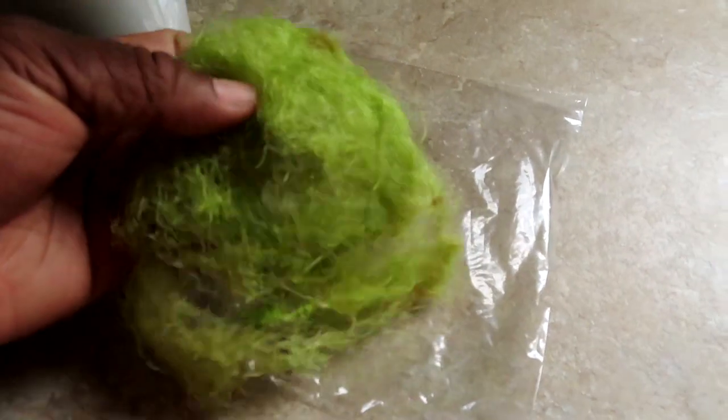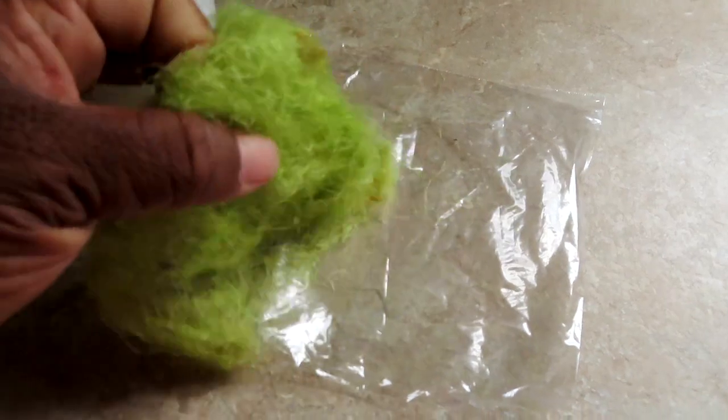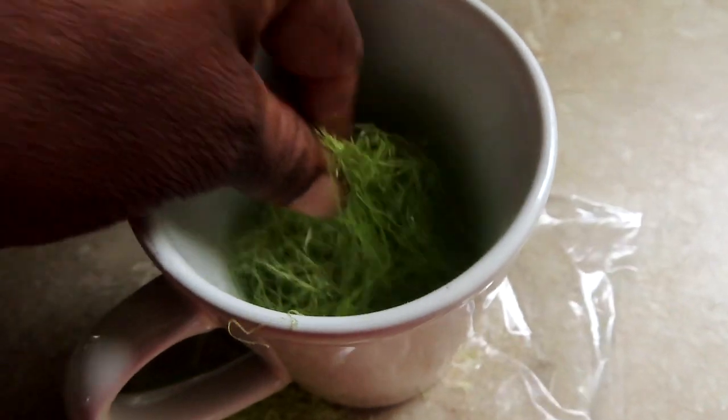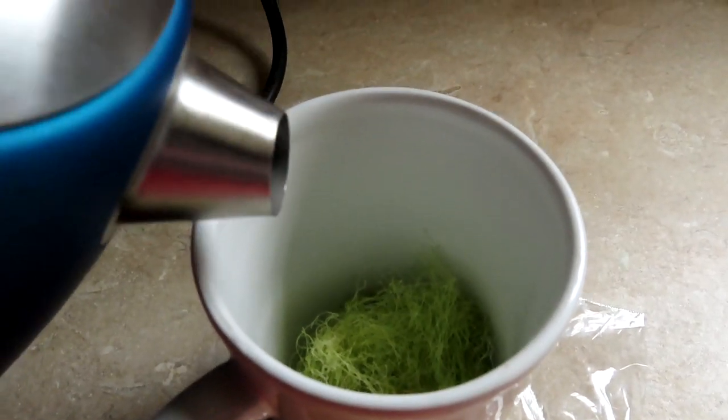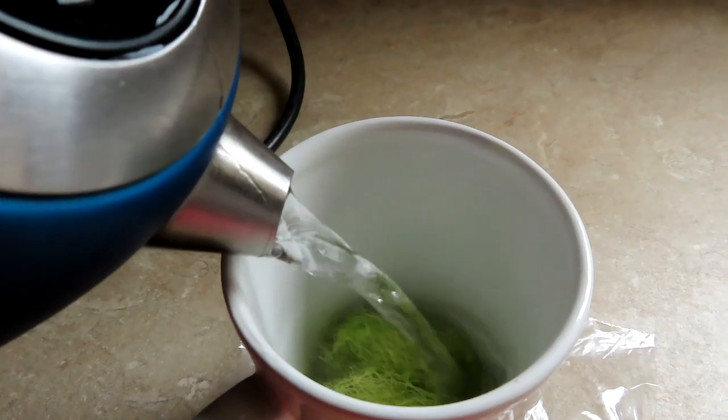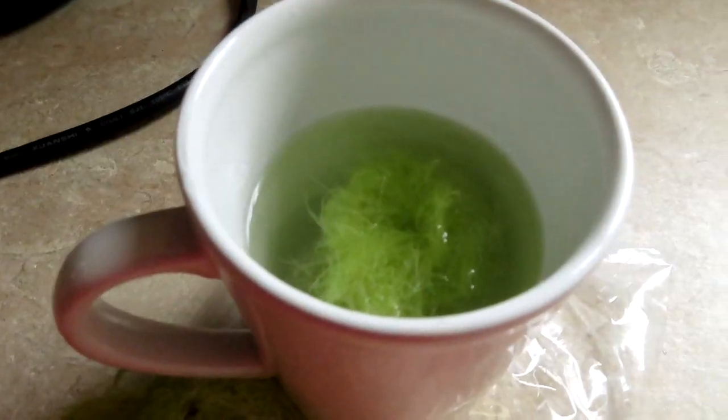All you have to do is take a little bit of the corn silk, put it into your cup, and then I'm gonna use my tea kettle — it's already ready with boiling water — and we're gonna pour it over that.